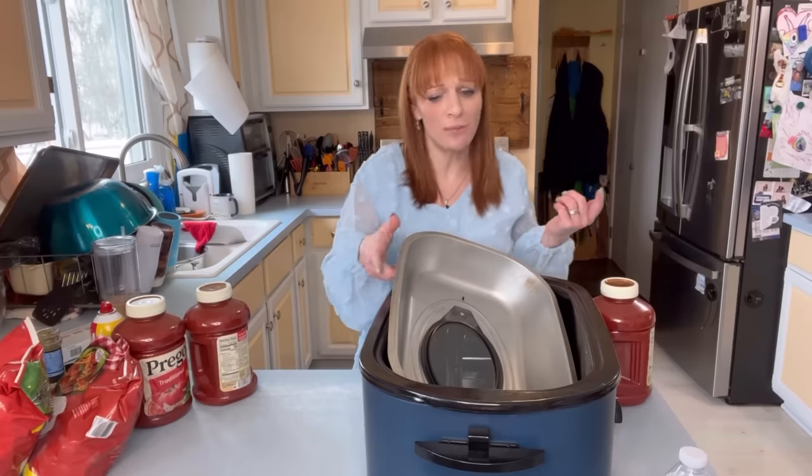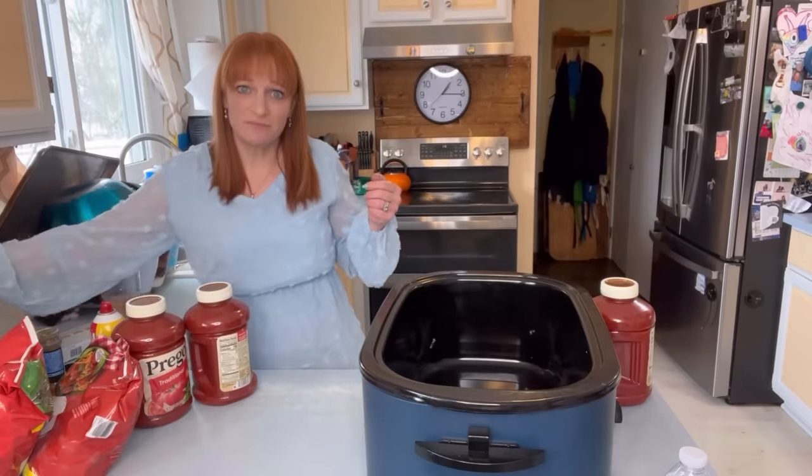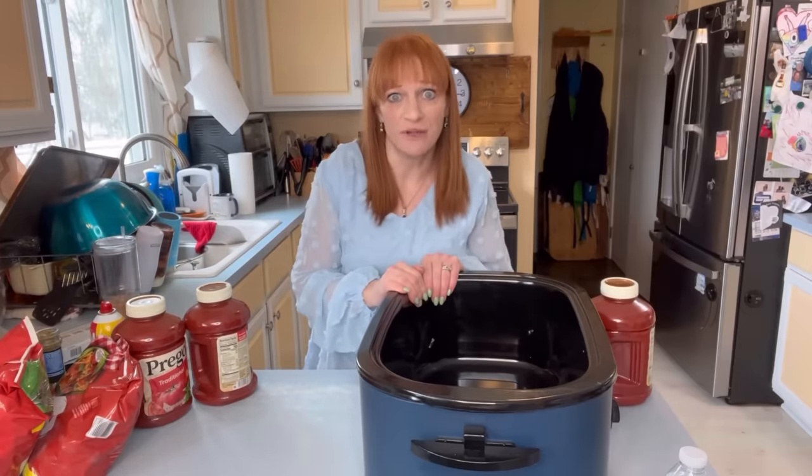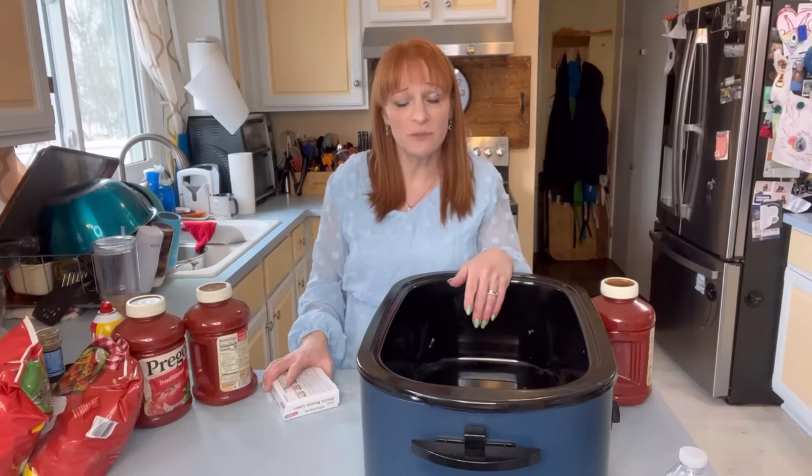I get completely trolled for this every time I make it and I don't even care because it's delicious. Try it before you say this is the worst meal ever. My kids even request it and it's so easy. This vlog is going to be like two minutes long.